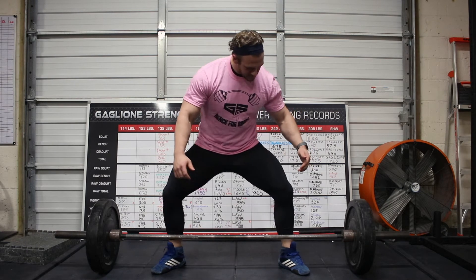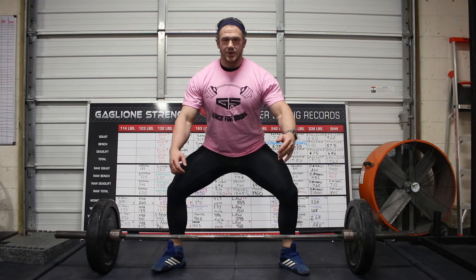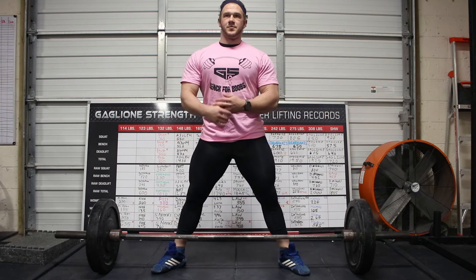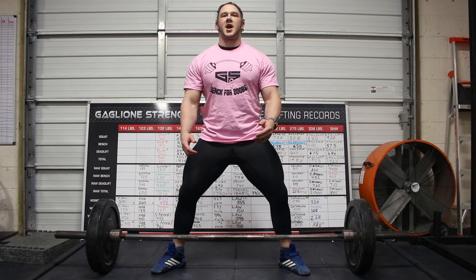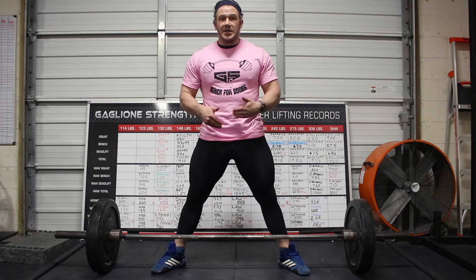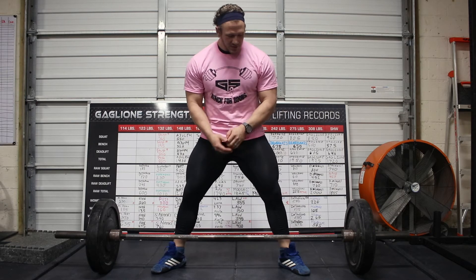I really want to feel my feet corkscrewed into the ground and gripping the floor. Stand up straight, that way I know that I have my balance because I am going to have to come up vertically. I want to make sure that I can at least stand in that position, otherwise how am I going to hold any weight in that position?